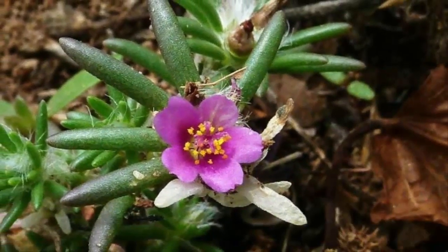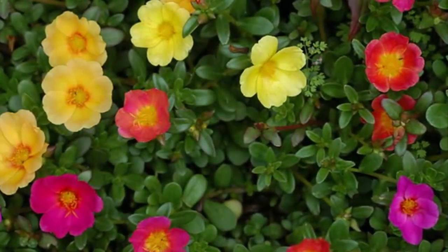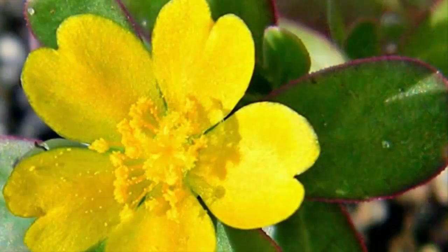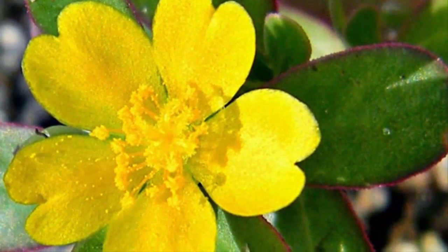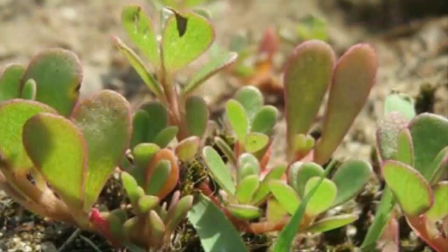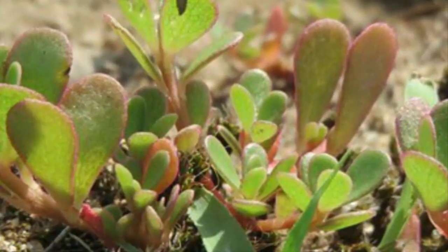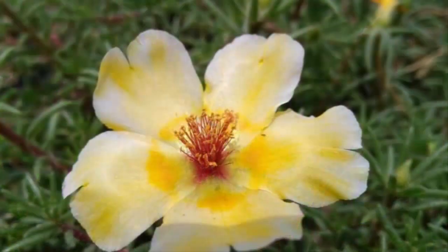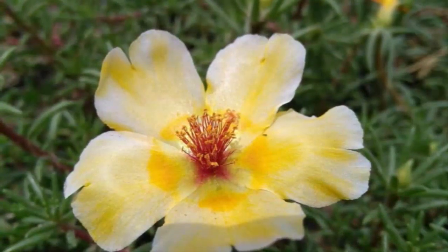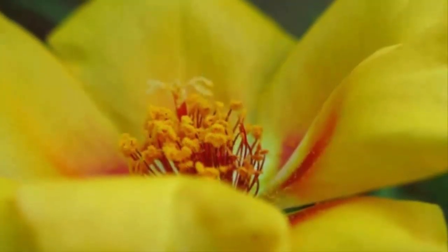The uniqueness of this Bombay silk flower is that it blooms at around 8 a.m. and wilts in the afternoon. This flower also has medicinal benefits: the root can help treat sore throat, skin rashes, and acts as a detoxifying agent. It can also remove blood clots and is used as an analgesic and anti-inflammatory agent.